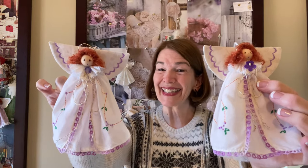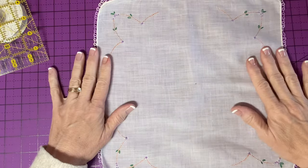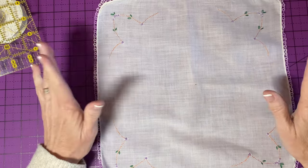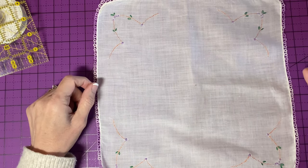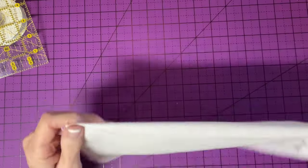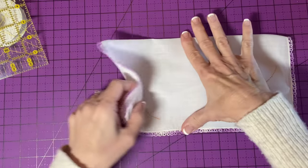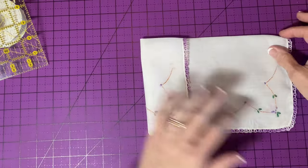Welcome to Rickrack Ruby, I'm Laura Cluvo. Today we will be making two angel ornaments from one vintage handkerchief. They're fun and easy, so let's get started. This handkerchief is about 11 and a half inches square, which is a good size for this project. Keep in mind that we're going to be working with less than half of the height of the handkerchief.